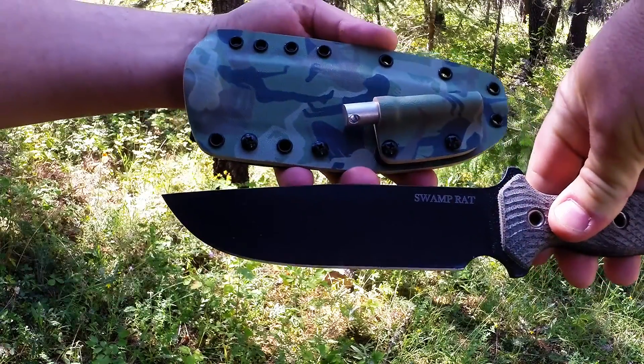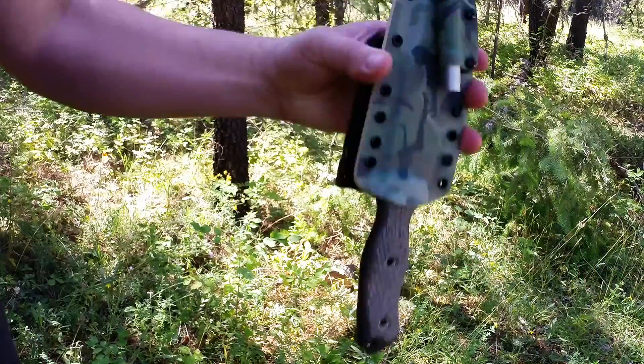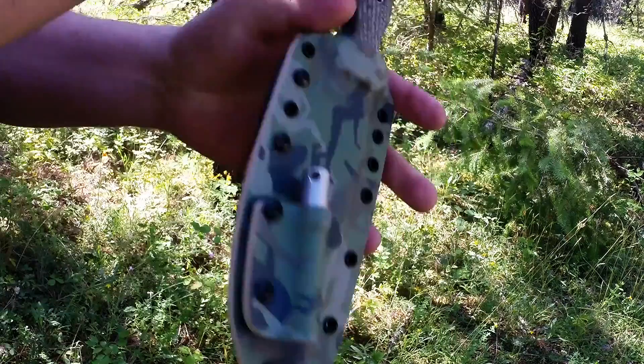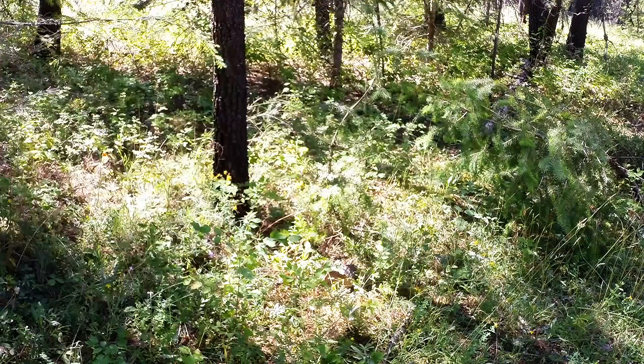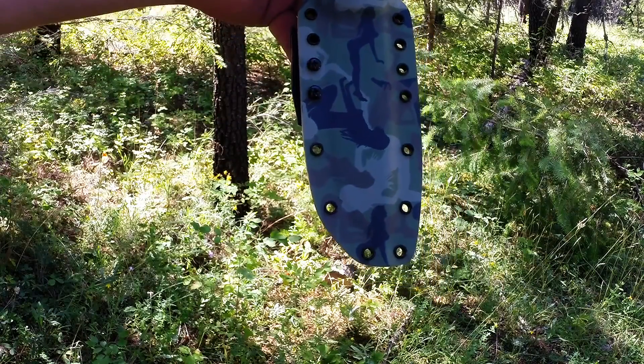Roden 6 — nice, secure, snug. He'll be able to wear this inverted if he'd like, again dressed in the girls. I also have another one here that's dressed in the girls as well.